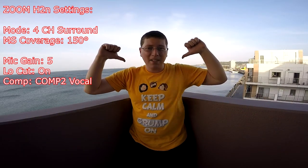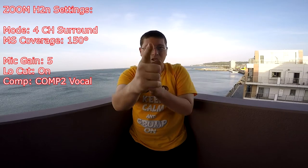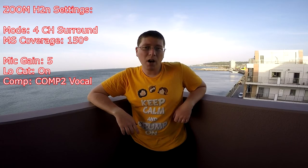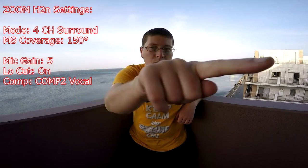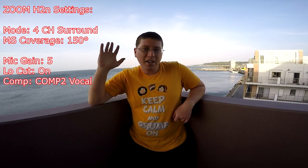This is Andy signing off. Thanks for tuning in to my Down and Dirty demo of the Zoom H2N, and for watching my other stuff. Got to thank you guys for liking, the thumbs, commenting, subscribing, and sending your friends to the party. And hey, as always, we'll see you next time. Catch you later, guys. Bye.